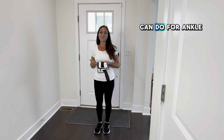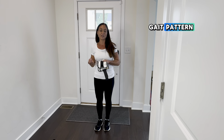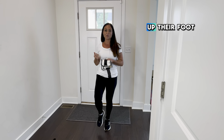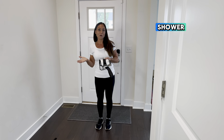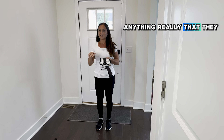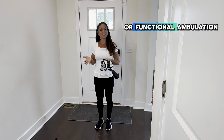Today we are going to go over an exercise we can do for ankle dorsiflexion. I like to work on this a lot if my patients are presenting with a shuffling gait pattern, they have difficulty picking up their foot when transferring, getting in and out of the shower — anything really that they need to clear the foot, especially during swing phase of gait or functional ambulation.